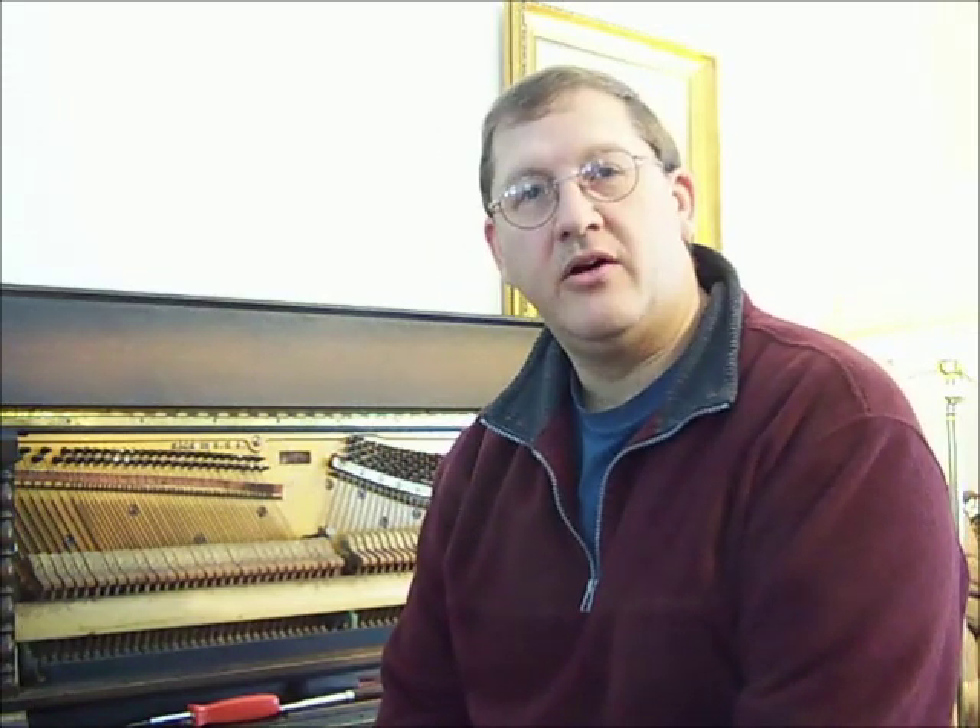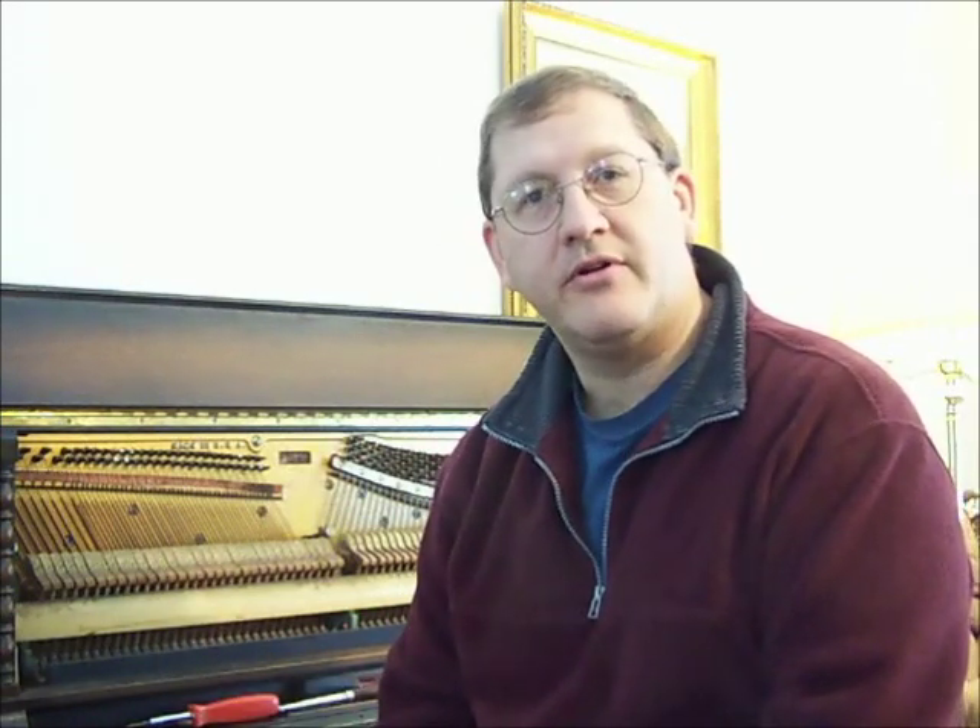My experience is limited on this to this piano — I've actually just replaced five pins on here. I've done a lot of reading about it, but take it for what it's worth. I was looking for videos on YouTube and couldn't find anything, so I thought I'd put something together and hopefully this will help you out.